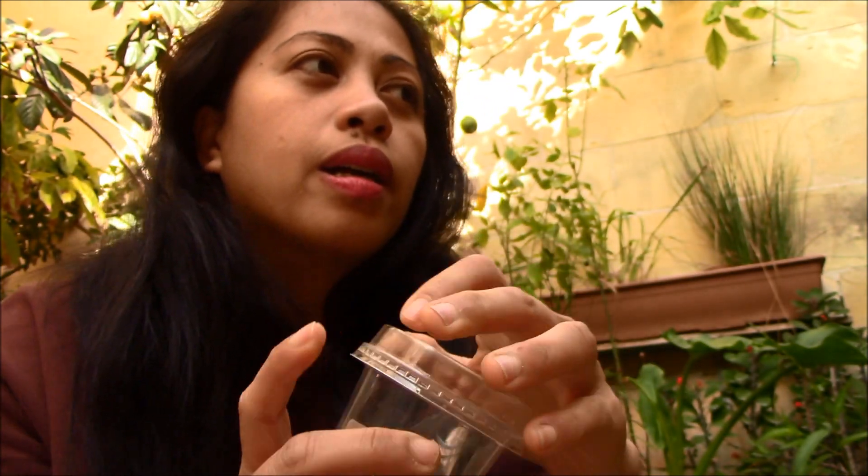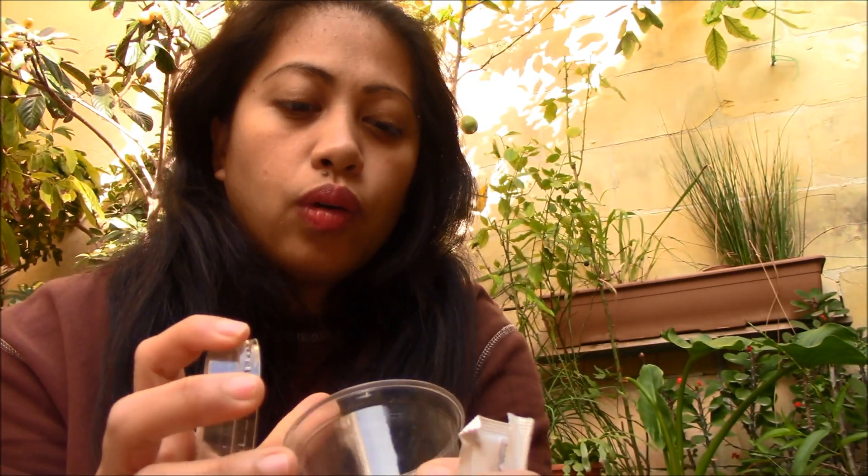This is from last year. Hindi bagong seed namin binili ito — this is from the old lettuce na namulaklak talaga.